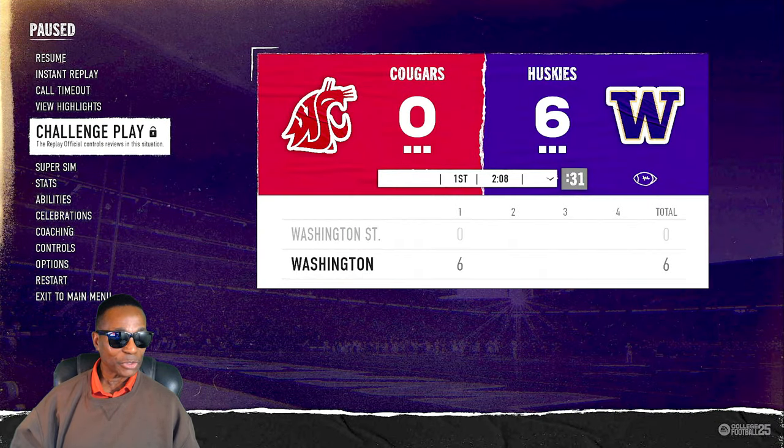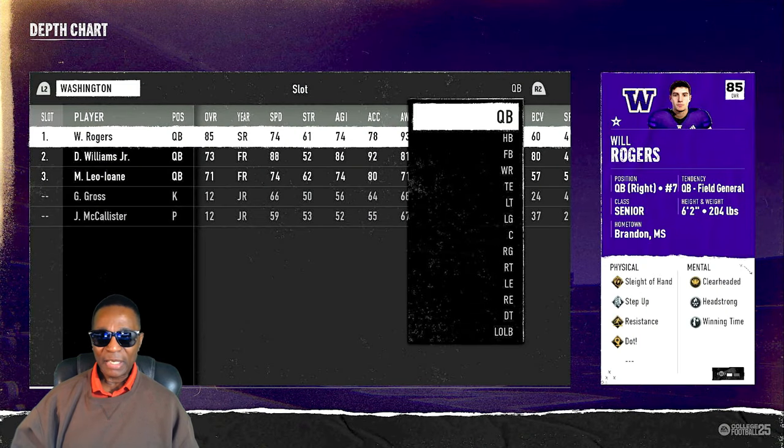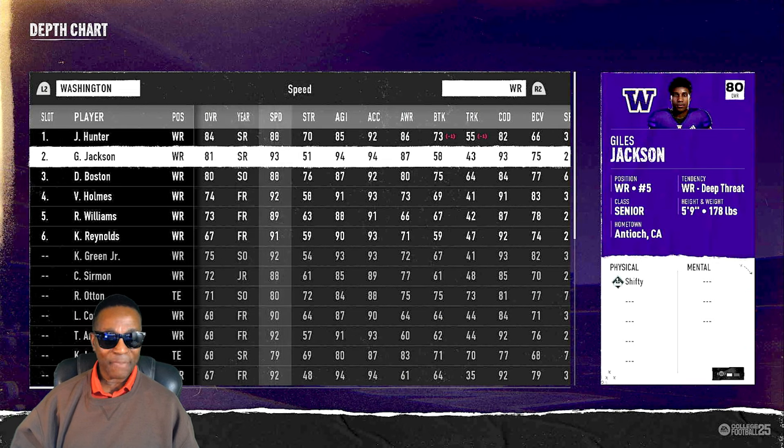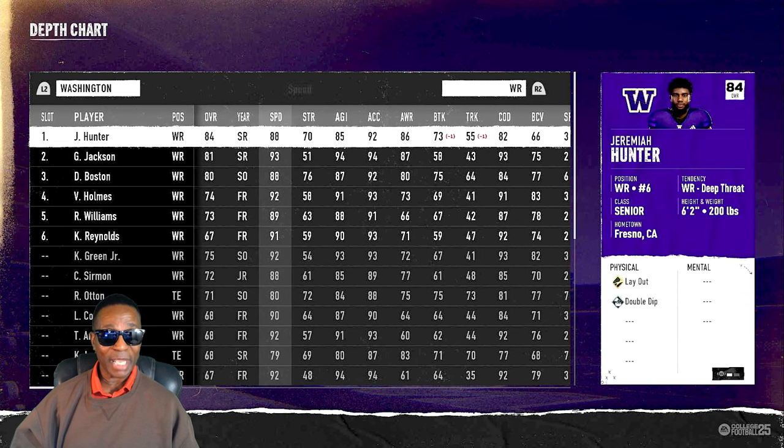Let's go look at Gals Jackson's speed real quick. Number five, wide receiver — his speed is a 93, that's pretty good, and 94 acceleration. When I hit turbo he just accelerated right past those guys. His agility and 94 acceleration make him a very fast guy. He's an 81 overall, our number two wide receiver, and he's a lot faster than our number one receiver at 88 speed.